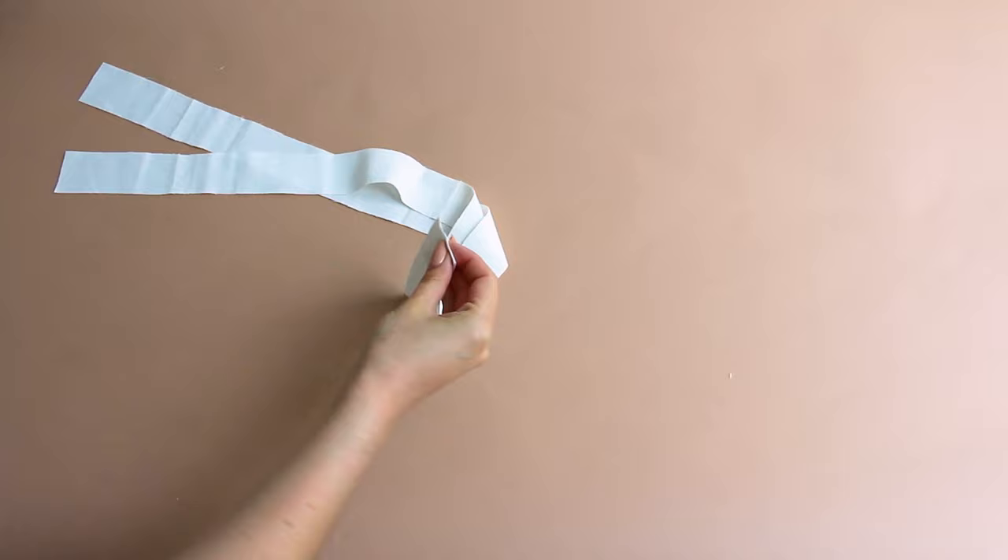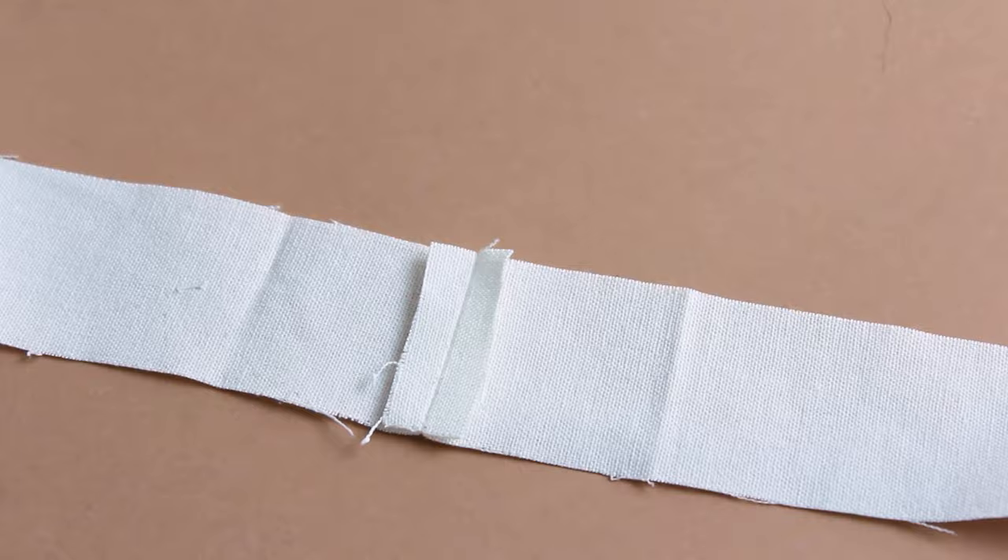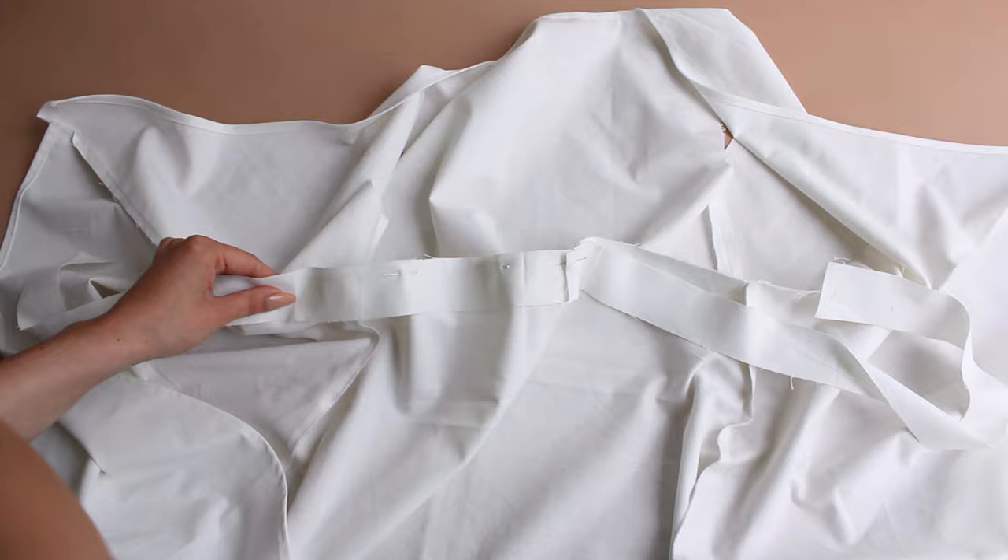Now we are going to bind the seam using a waist binding stripe provided in the pattern file. I ran out of fabric, so mine is made of two equal pieces. By doing this step, we are going to cover all the threads and stitches, making your garment super neat.